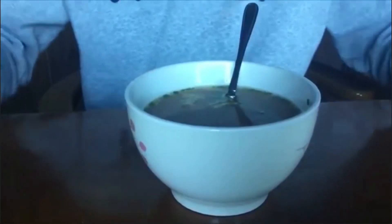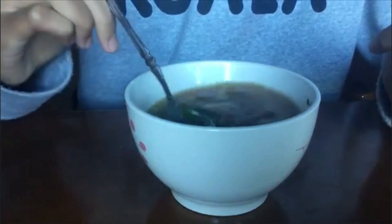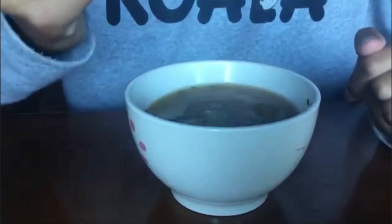It's an instant soup, so I think this is about it. Just mix it again so the taste is even. Now the taste test — it is pretty soup-like, it's nice.